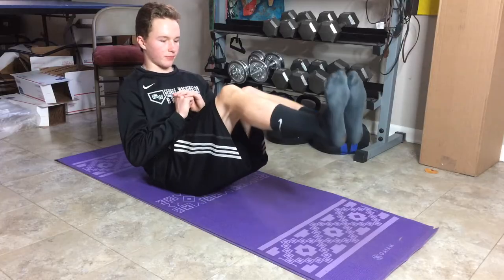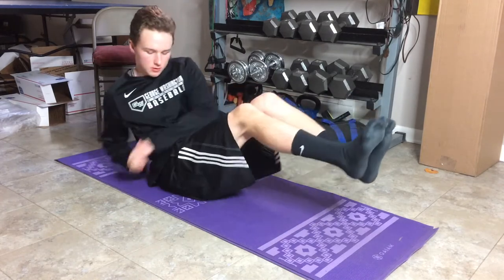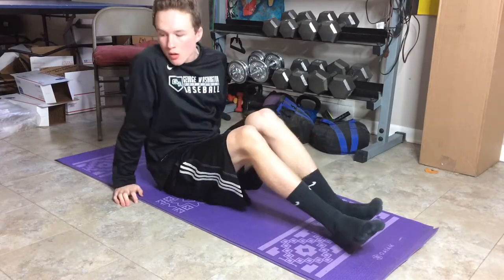Next up we got Russian twists. Russian twists have been known to cause a little bit of back problems, so be careful with them. Make sure you're doing them right and don't do too many. The workouts I'm going to give you today should be okay for your back, but if it starts hurting, shut it down and replace the Russian twist with something else. It's a really good workout for your obliques, which is really important for baseball players, but it can cause back problems sometimes.